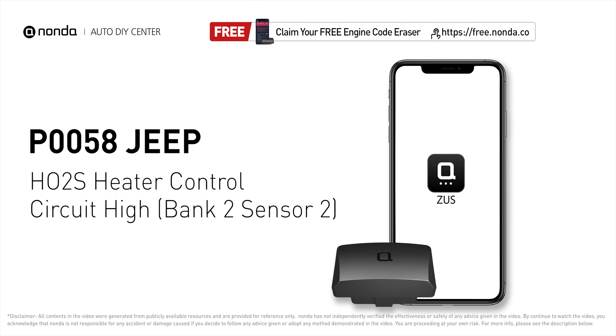This P0058 repairing video is dedicated to Jeep drivers. If your Jeep is getting a P0058 error code, this video is going to show you one practical solution to fix the error code at home.